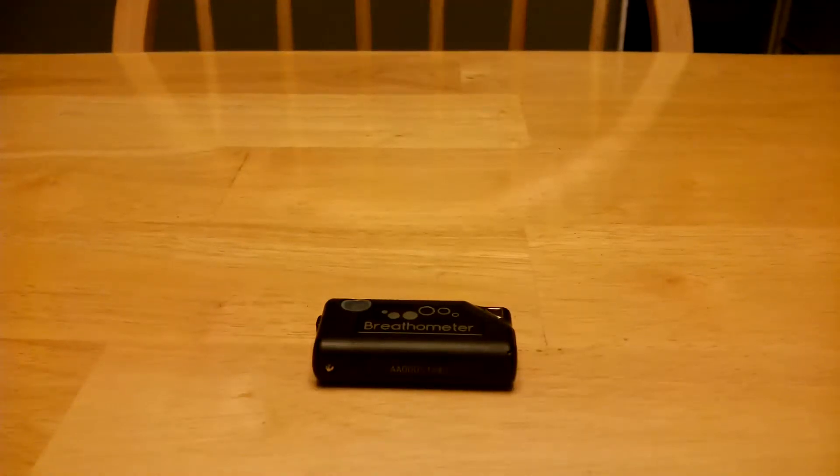Today, I received my Breathometer in the mail from the Indiegogo campaign, and I'll give it a go here.